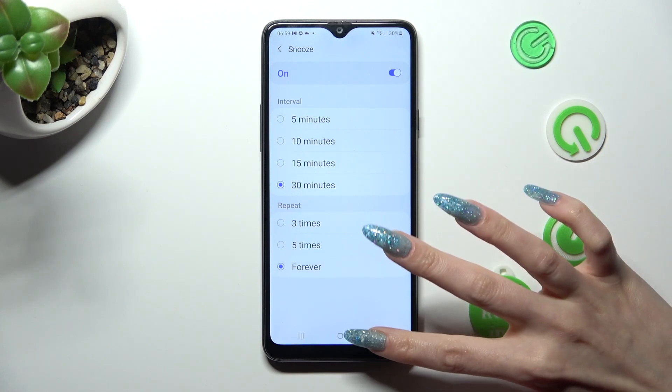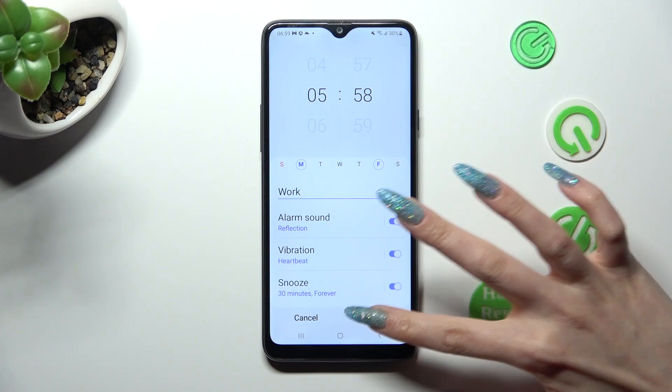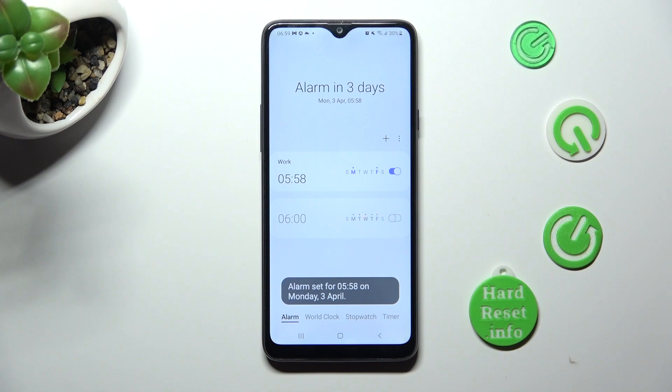Then go back and save your alarm by choosing save at the bottom right corner. As you can see, mine was successfully created.